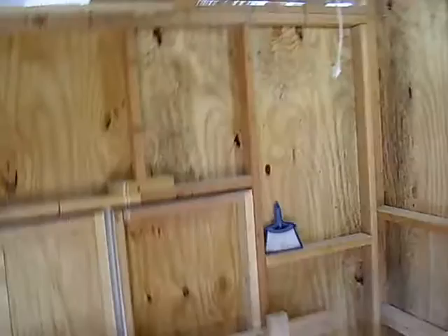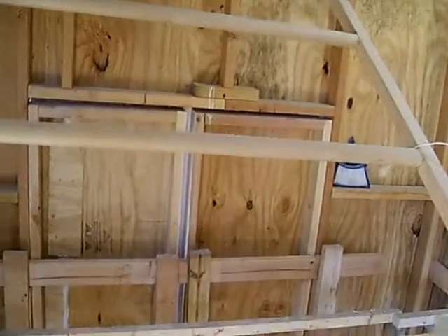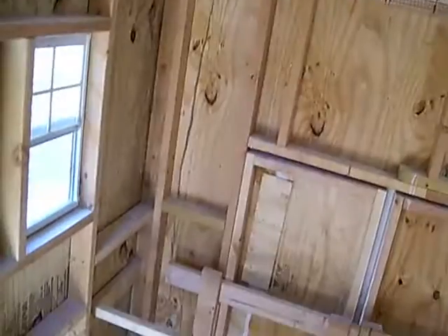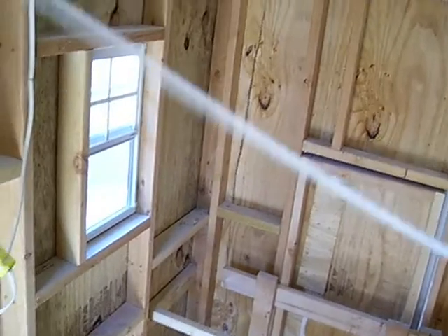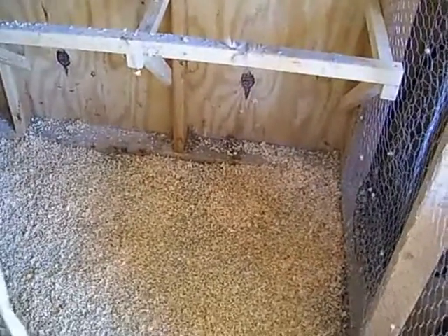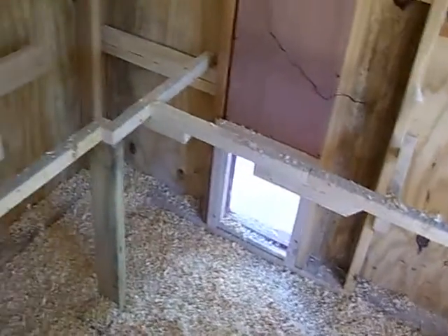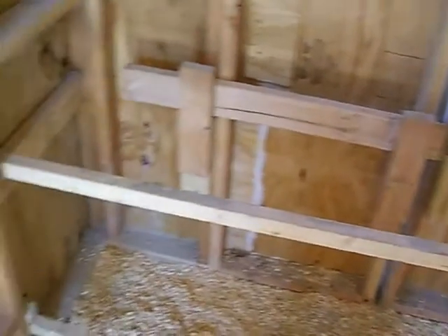I do have a roof that can be dropped, as you can see right here, but I was having problems getting the chickens to use that roost. What I wound up doing is I went about two foot off the floor — about 24 inches — and I built a roost right over through there, and then another one right over through here in front of my clean-out doors.